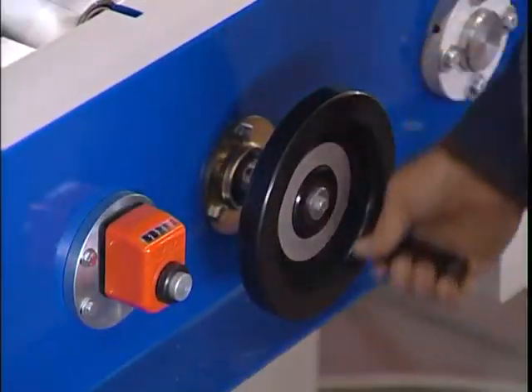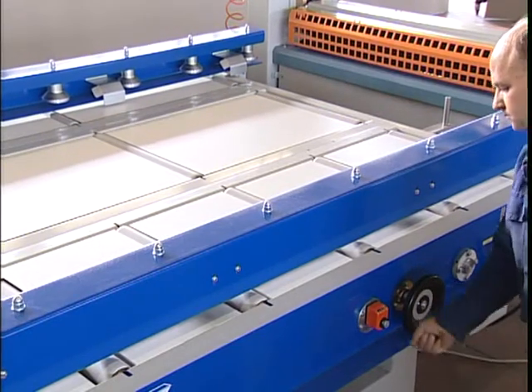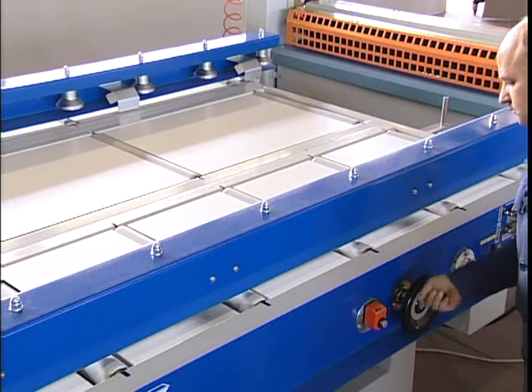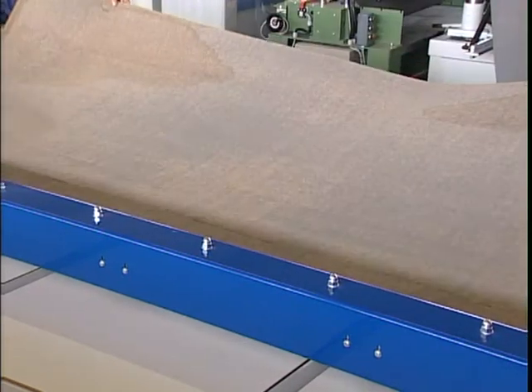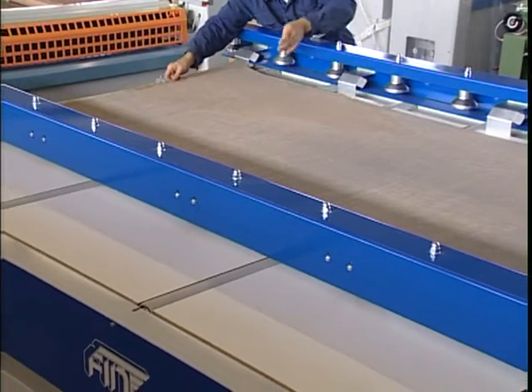The opening of the panel positioner has to be regulated according to the width of the panel to be glued. The operator positions the first laminated sheet on the table of the panel positioner, making sure it is aligned to the front and side measuring stops.